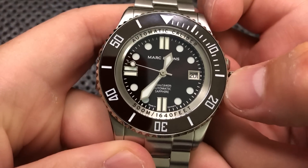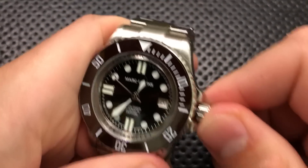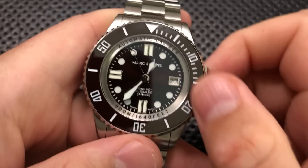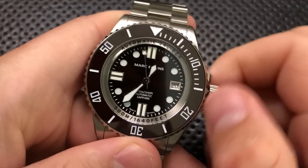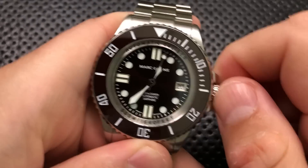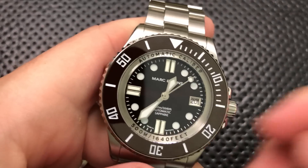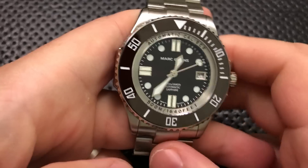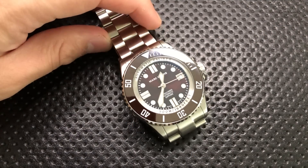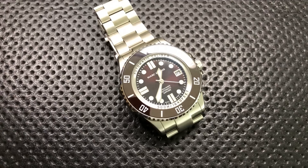The second hand hacks — when I pull the crown out, the second hand stops — which makes it easier to set the time precisely. And it is actually a hand-windable movement, so right now I've got the crown undone and I'm winding the movement up to give it a little more power reserve. This is a movement that does pretty much everything most people could want. It's running at plus seven seconds a day — that's not great, certainly, but given the price point I'm pretty okay with that, even if it's still worse than a quartz watch.